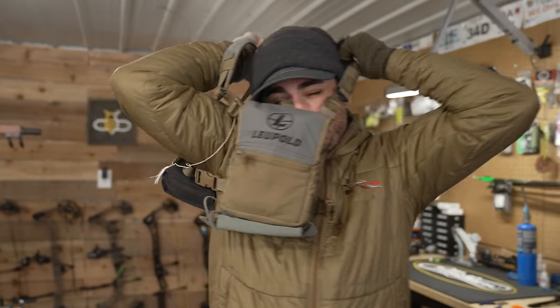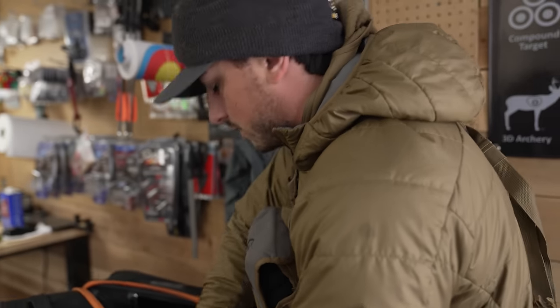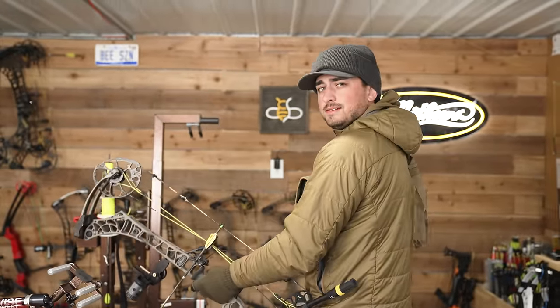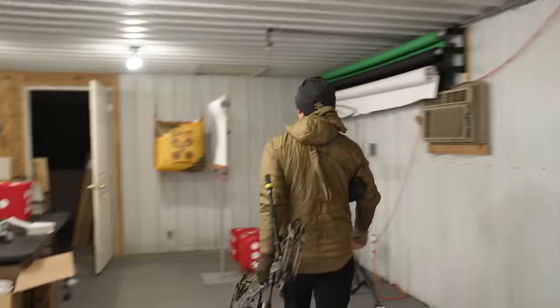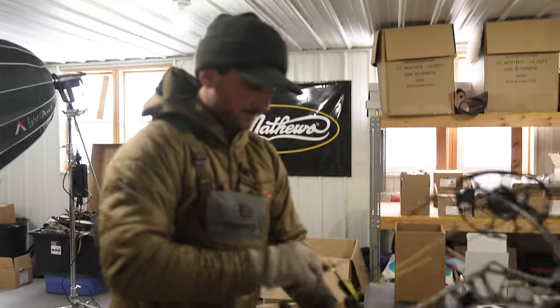Oh, my release is in there too. About due for a new bow case — this one's getting pretty ragged. I should probably bring both releases as a backup in case I lose one. I probably should shoot this thing through paper too. I mean, it did group super well the other day, so I wouldn't even move it — I'm just more curious.